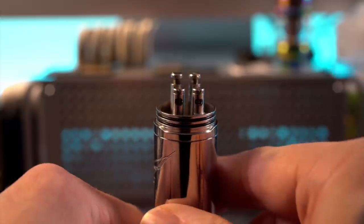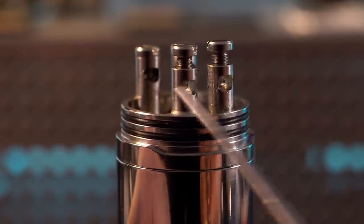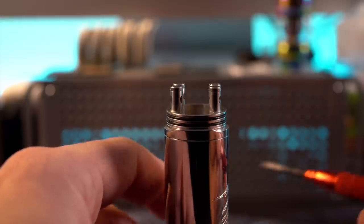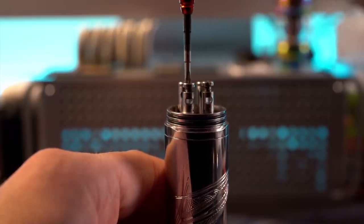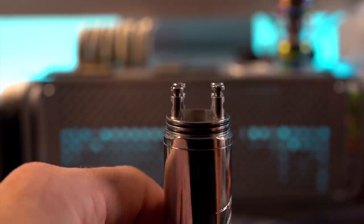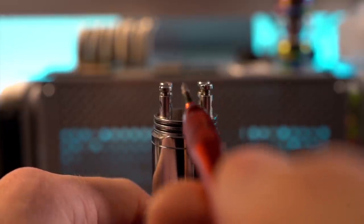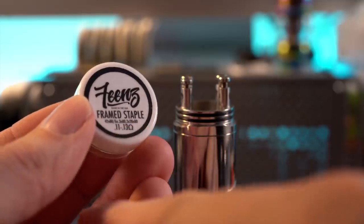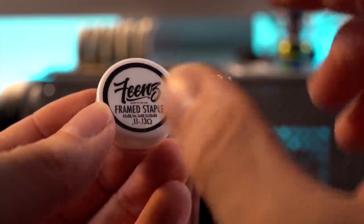If we pull this off, you can get a look at the deck. Your airflow goes through the center of those posts, and this has some fairly large post holes. My main gripe on this — building on this deck looks and functions a little bit like the original Reload RDA, but it's honestly kind of a pain in the ass to build on. The reason why is the distance between these posts — it's just a really awkward distance. It looks like you could fit two dual coils in there really easily.